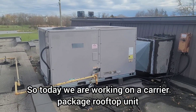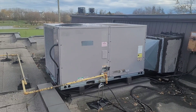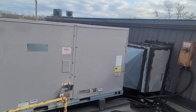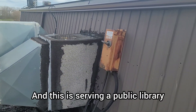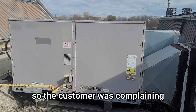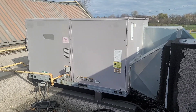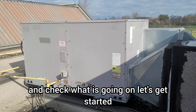Hello, welcome back. Today we are working on a Carrier package rooftop unit — a combined AC with natural gas-fired furnace. This is an eight-ton AC, two-stage, two-compressor unit, and it is side discharge. It is serving a public library, and the customer was complaining that the area this unit serves is not heating properly. We're going to open up the unit and check what is going on. Let's get started.